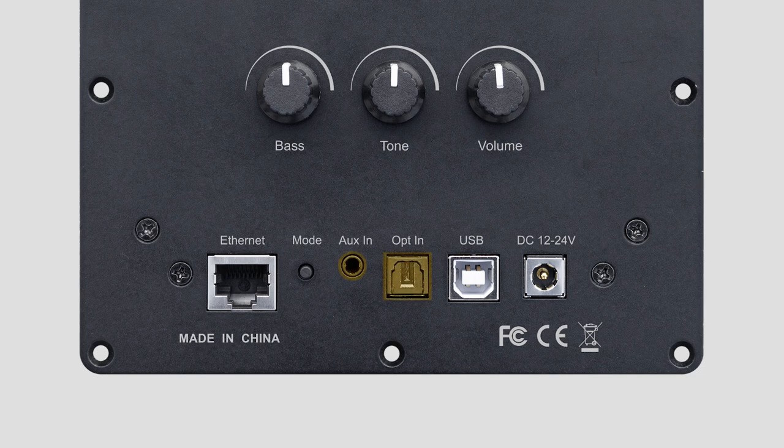Let's check the audio input. It has a 3.5mm jack analog input for streaming from your receiver, CD player, vinyl, or any device with an analog output.